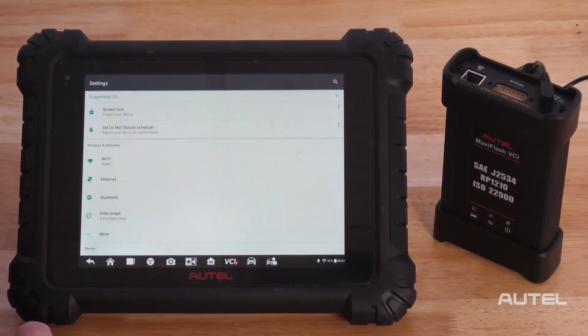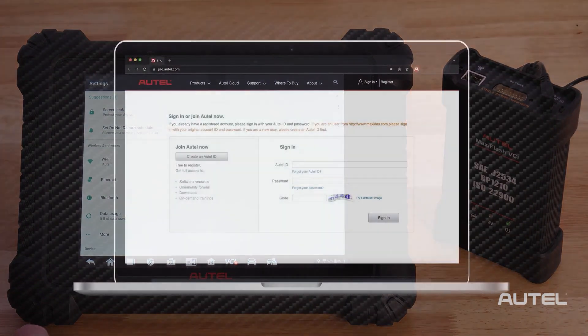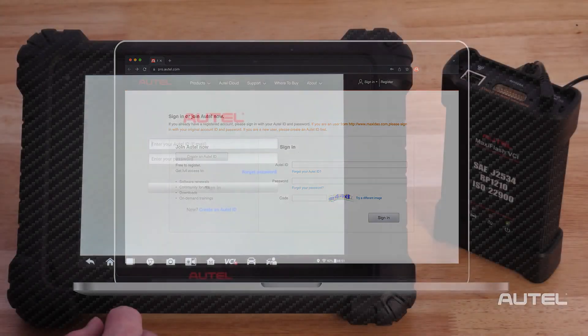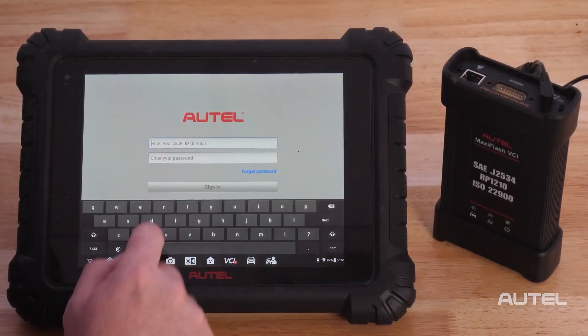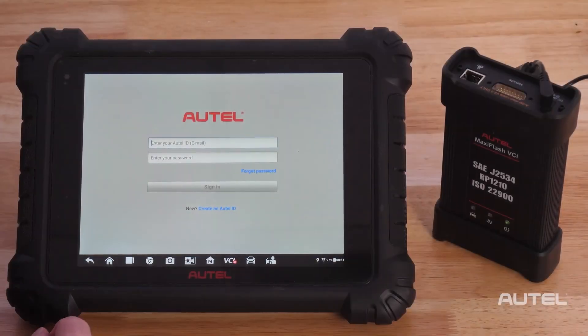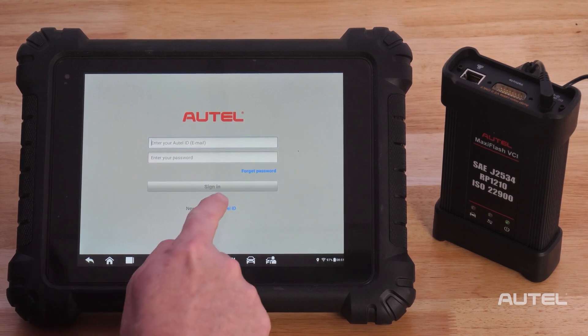Once you are on Wi-Fi, you will need to register your new tool. This can be done quickly and easily right on the tablet, or if you prefer, at pro.autel.com. If you already have an Autel account, just sign in with your email and your password. For first-time Autel buyers, click on the Create Autel ID button on the bottom.